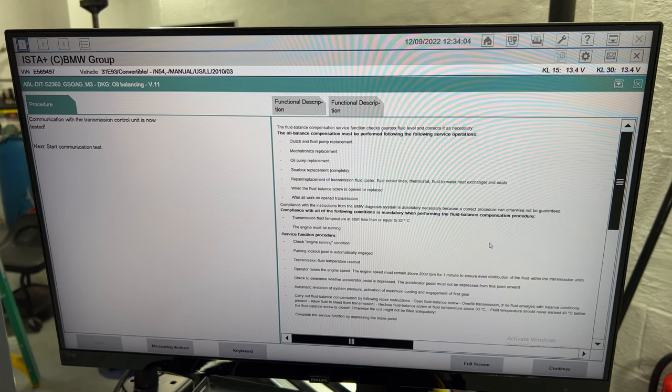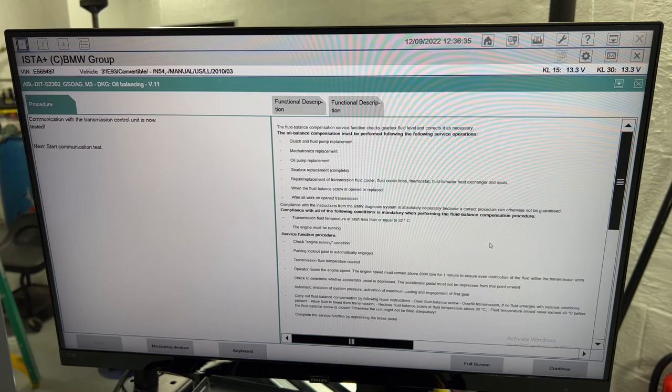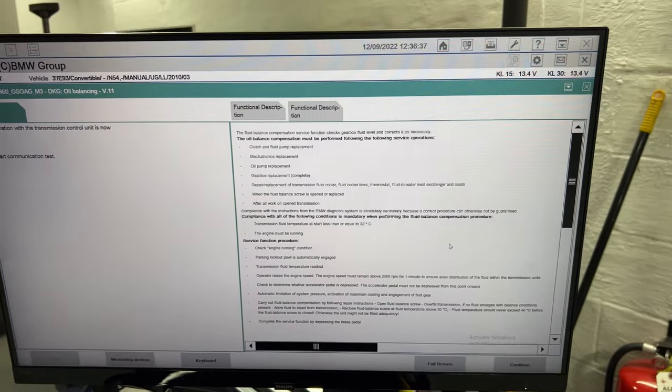The parking lock is automatically engaged. Transmission fluid temperature is read out and the operator raises the engine speed. The engine speed must remain above 2,000 RPM for one minute to ensure even distribution of the fluid within the transmission unit. Check to determine whether the accelerator pedal is depressed — the accelerator pedal must not be depressed from this point onward. I'm going to need somebody here to help — I got Natalie helping me with this procedure.